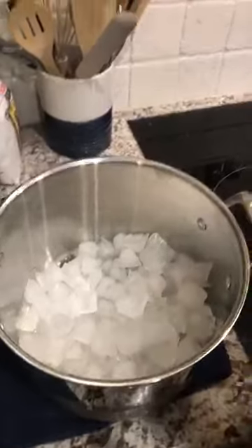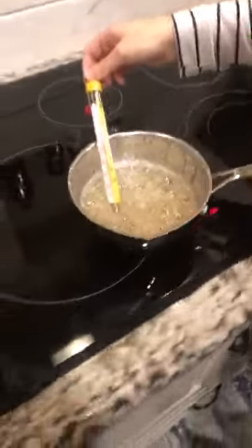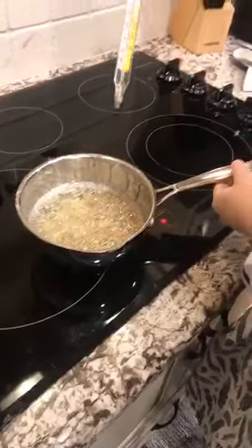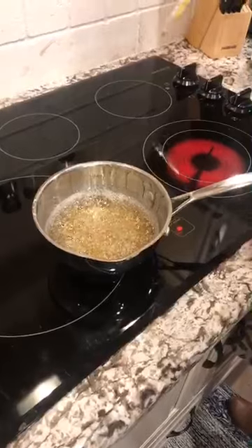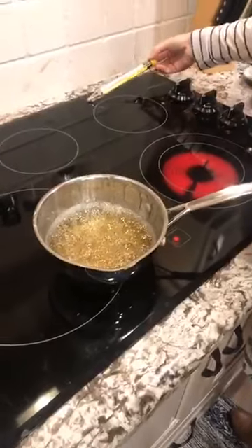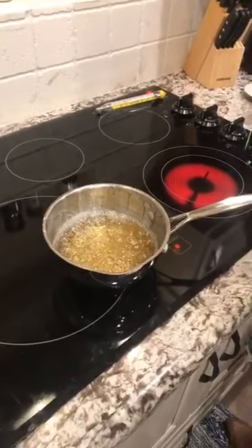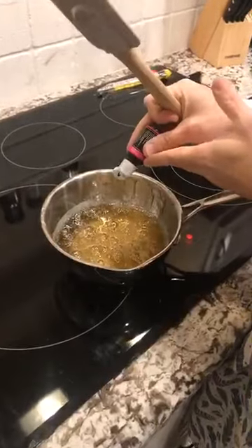My sister Aaron is behind the camera. Okay, we are at hard crack stage, so I'm gonna take it off and take my thermometer out. I have not really stirred it because the more you stir a sugar mixture the more bubbles it gets, and we don't want bubbles in our coral.